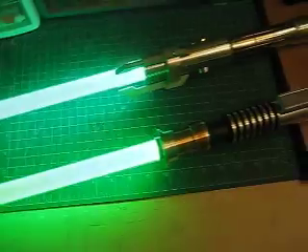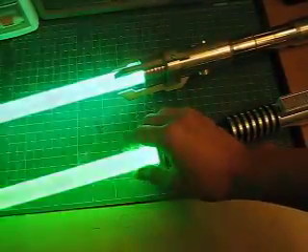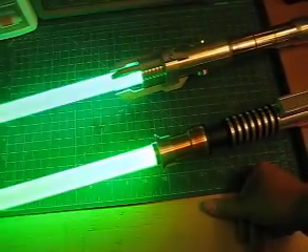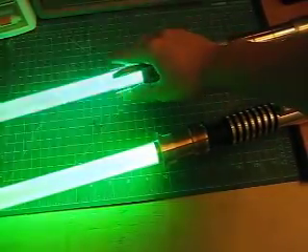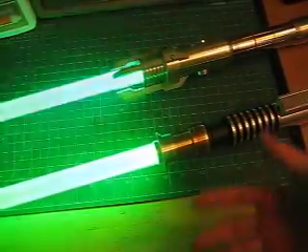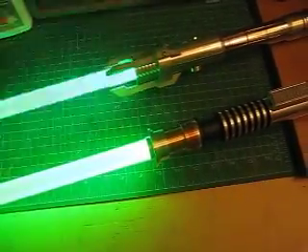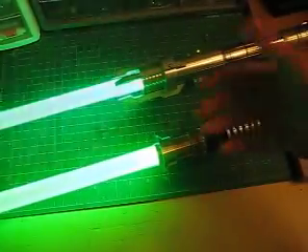It may be difficult to see in the video, but the shades of green are markedly different. The green on the Lux V is much more of a deeper, richer green as seen in the movie with Luke in Return of the Jedi. This particular saber with the Sole P4 green is much more fair — not exactly yellower, but it gives you an idea of the actual difference.